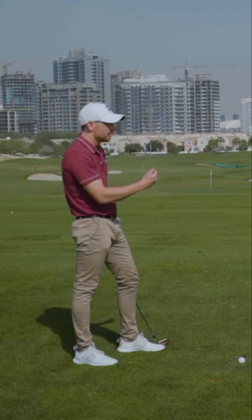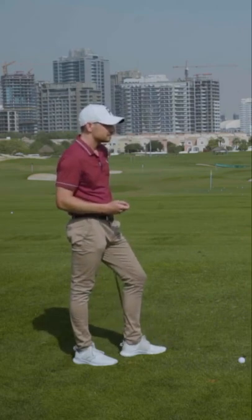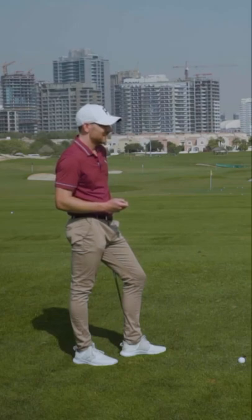A lot of times people always ask: do you have to club up when you're hitting a slinger? It's actually the opposite — I have to club down, because that face is coming through so hooded. People ask how it's curving and still traveling so far. I'm de-lofting that club almost two clubs — at impact that thing is coming through so shut that I'm effectively turning the seven iron into a five iron.